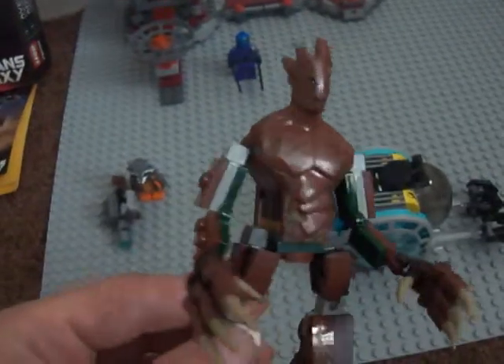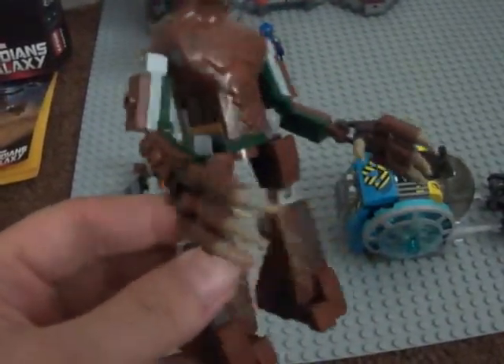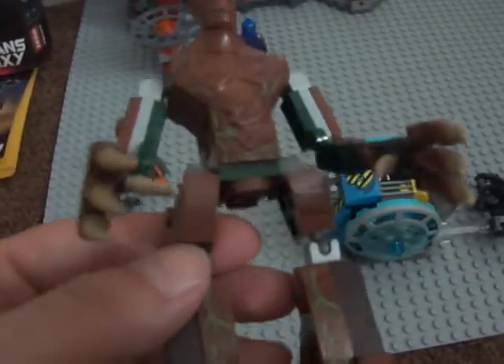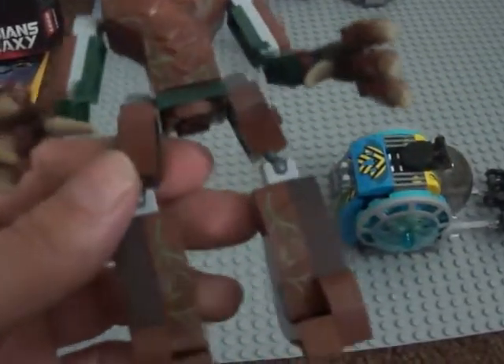Here we have a good build of Groot. Many fans say that Groot's too big, but what are you gonna do? I like Groot. He's really well articulated and stuff, and I think LEGO did a fine good job with him.